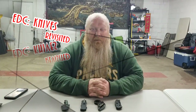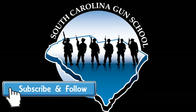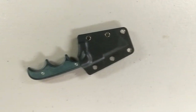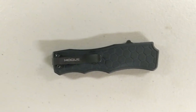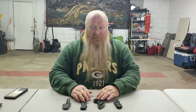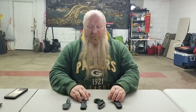What's up everybody, Chris with South Carolina Gun School. Today I want to revisit my everyday carry as far as knives. We're going to review my everyday carry options for knives.